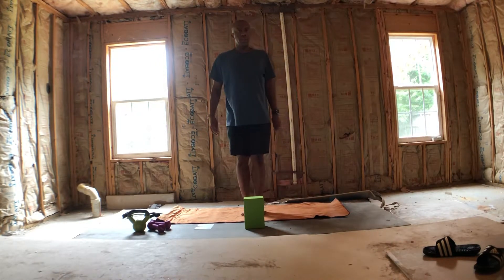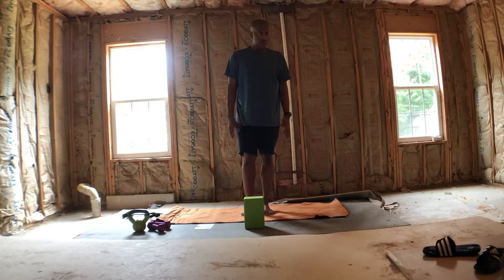Good morning, this is Patrick and I'll be leading an inversion series starting with Crow. We'll be using a block for support.